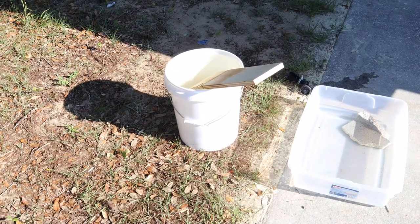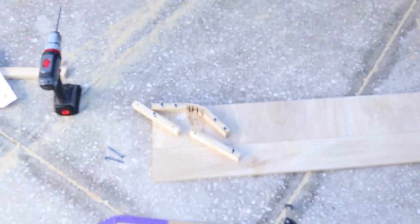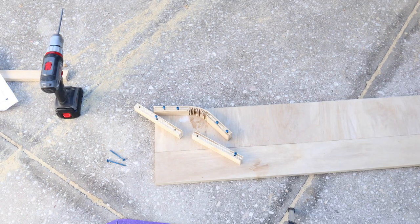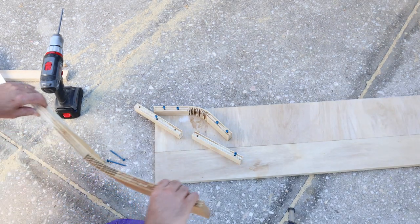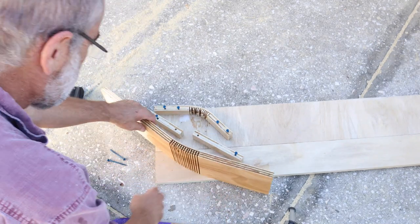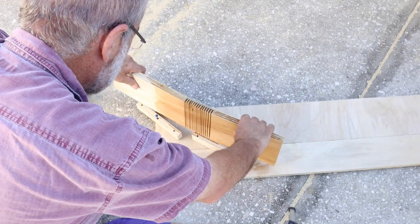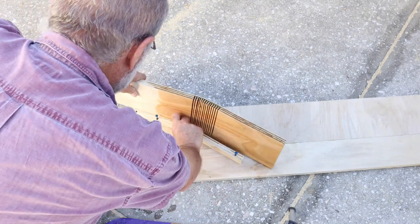After the wood soaks, it'll become very flexible. Then you make yourself a jig to the shape that you want the wood to form. Now it's bending in the opposite direction, so we're going to encourage it to go the way we want it to go.